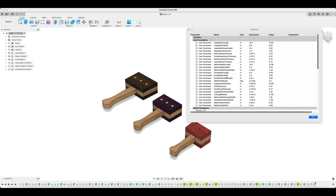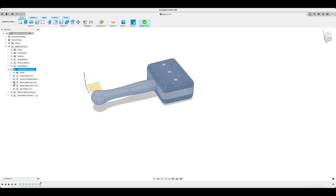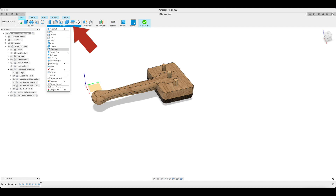Jumping into the computer-aided manufacturing side of Fusion 360, I created a manufacturing model which is essentially a duplicate reference model that allows me to make changes for CAM purposes without affecting my original design model.